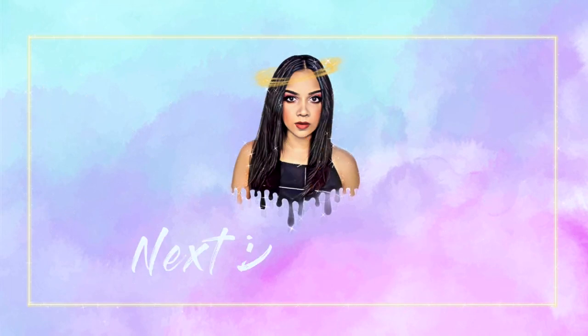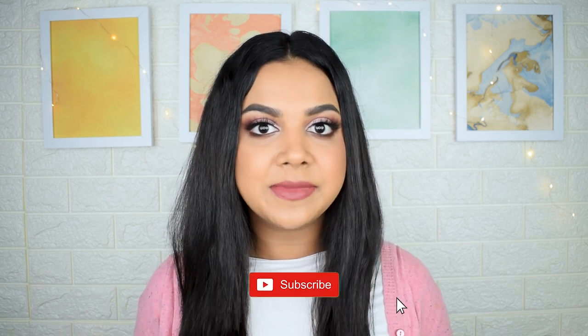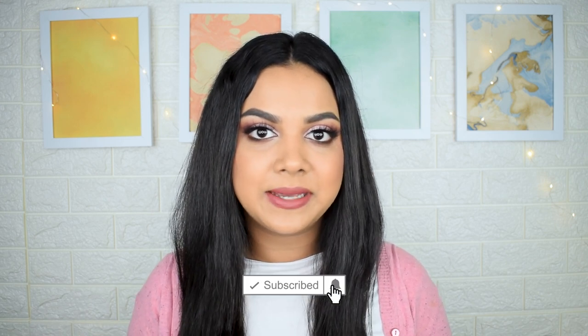Have you ever experienced your makeup looking cakey, patchy, or flaky in spite of doing all the perfect steps to make sure that your base looks flawless? If this happens to you, then this video is perfect for you. Welcome back to my channel — we're going to be talking about something quite important that is barely even spoken about, something we all do on a very regular basis until you actually understand how it basically works.